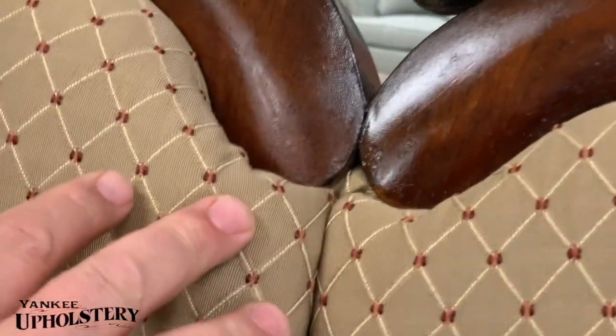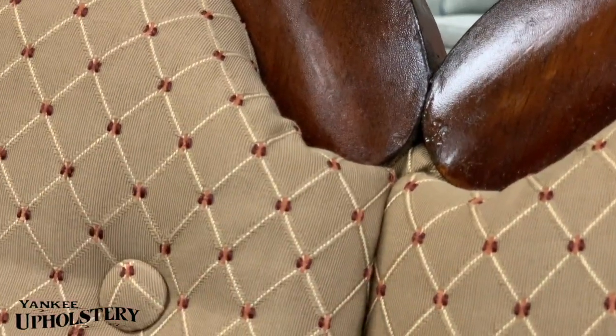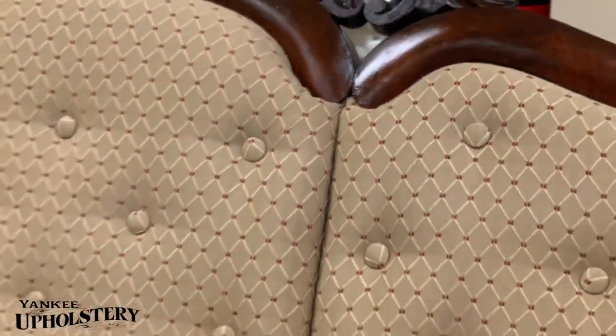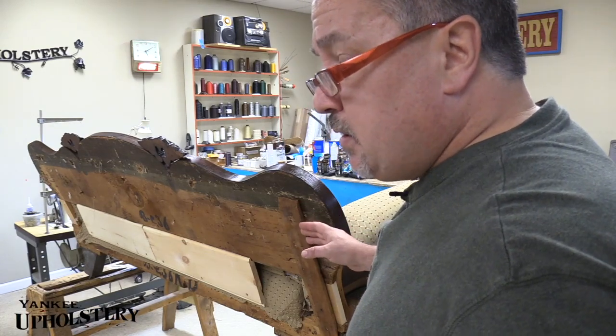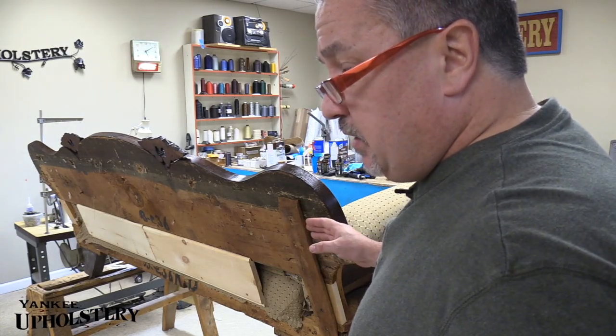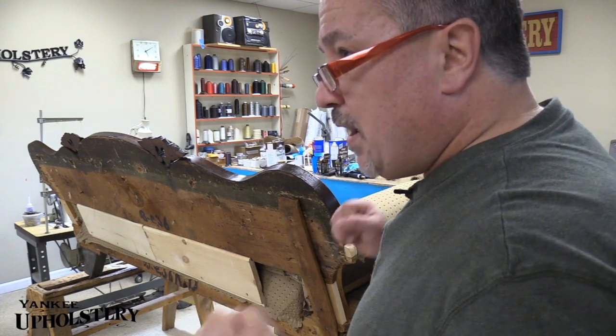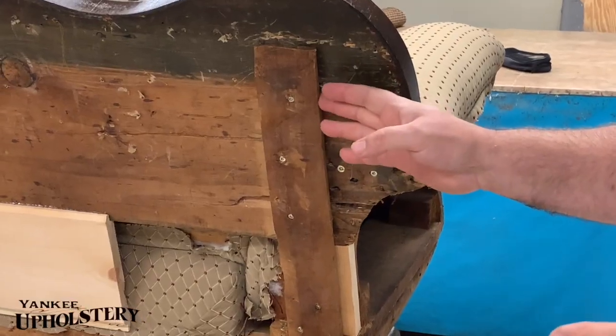These backs are all the way in. We're gonna screw them in there, fasten them, use different screws than those crappy ones they had in there before. There's a lot of toiling that goes into something like this — you spend a lot of time trying to figure out the right approach to fix it and make it strong.